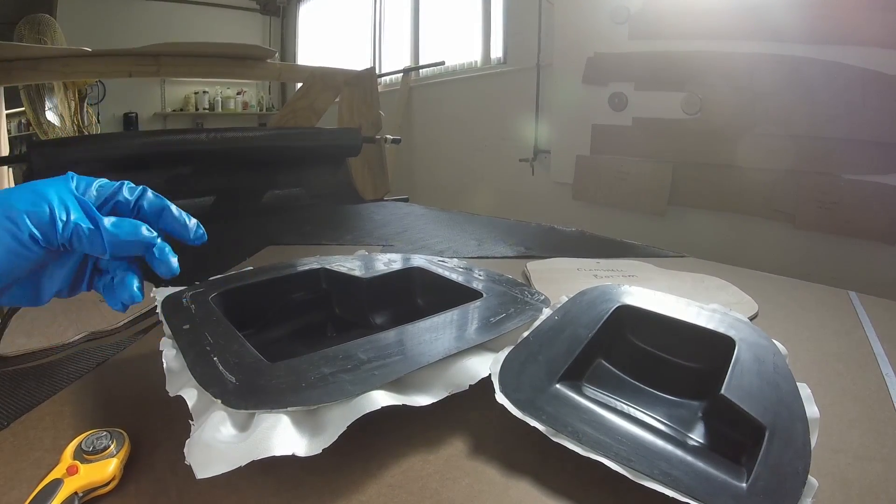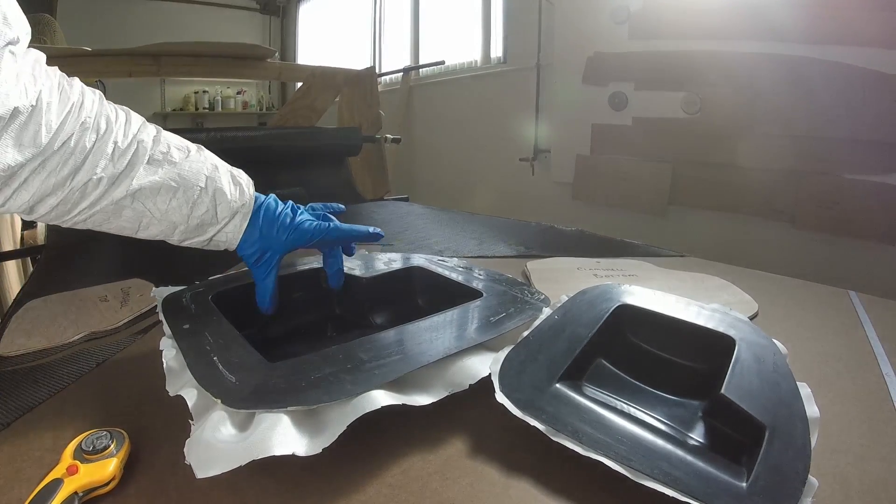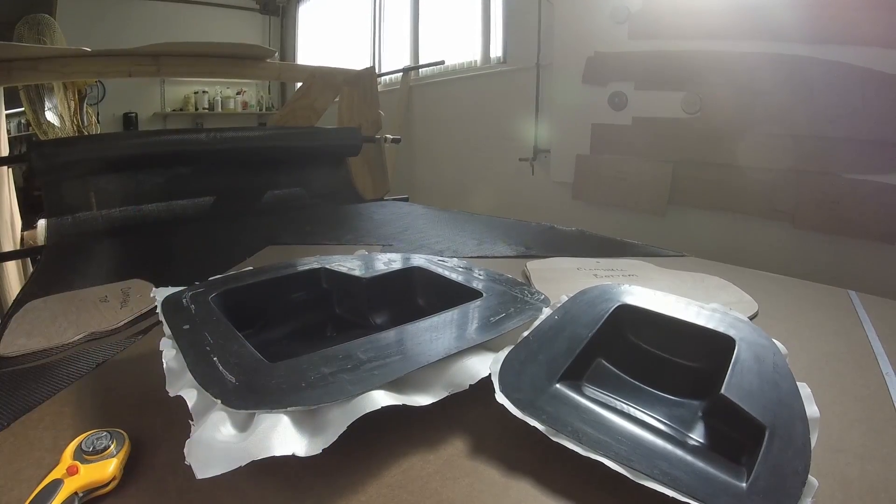Each mold will get three layers of 3K carbon twill, as well as core pieces in key spots that will be set between the second and third layers of carbon.